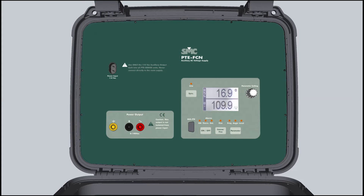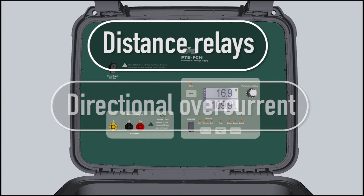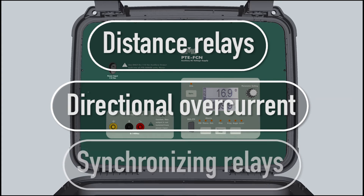With this option, you will be able to test all types of relays, such as distance, directional, synchronising, and more.